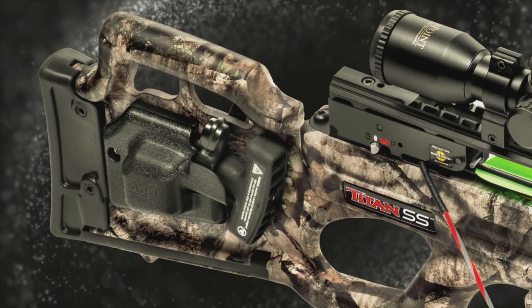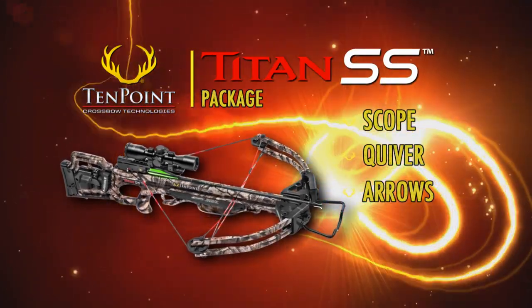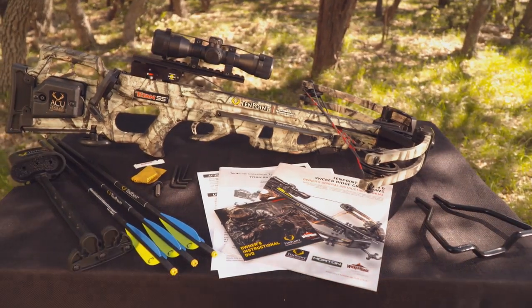The AccuDraw or AccuDraw 50, and is sold as a complete package, which includes the scope, quiver, and arrows. It's pre-sighted at the factory and ready for the woods.